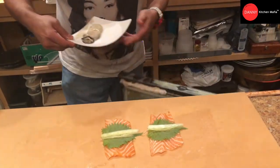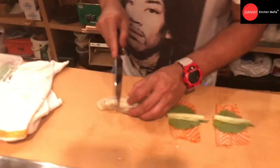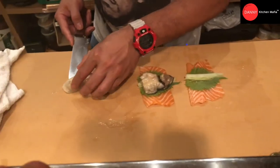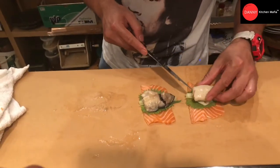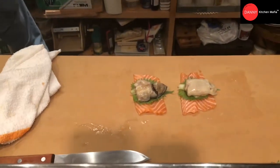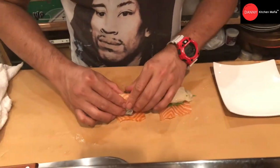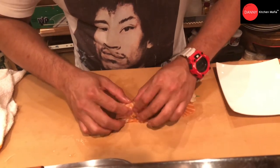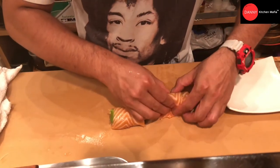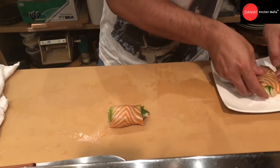Now our oyster — we are going to cut it in half. Then we will put half in the first piece of salmon and another half in the other piece. Then we are going to roll it just like this. Then chill in the refrigerator.